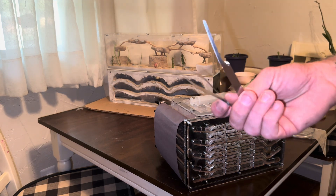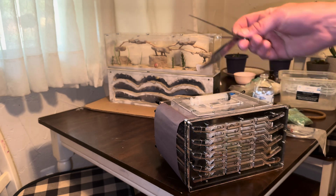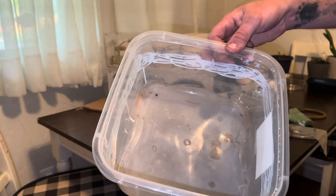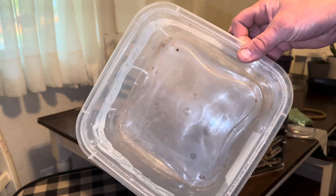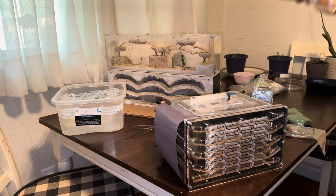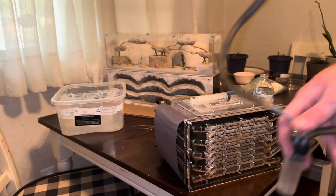Next, I'm going to use these Antopia USA featherweight tweezers — I have long points and short points. I'm also going to have a big container lined with fluon, and then a manual aspirator for sucking up ants that fell out of the container or are just hard to get.